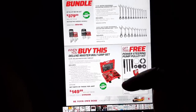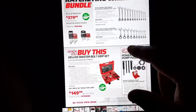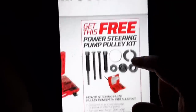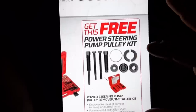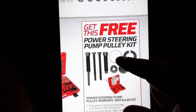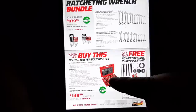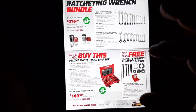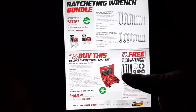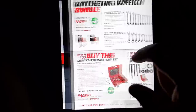We have the deluxe master bolt grip set down here for $149 and you get a free power steering pump puller. I will say I'm almost positive that power steering pulley kit is not that great, so don't get too excited about it. If you need the bolt grip set, that's definitely a good deal, but fair warning — that pulley kit is probably going to break and those are going to strip out, just based on my experience.